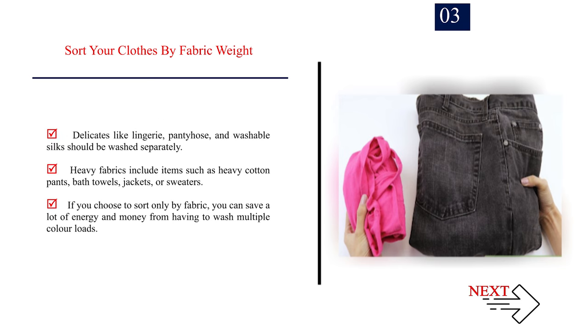Delicates like lingerie, pantyhose, and washable silks should be washed separately. Heavy fabrics include items such as heavy cotton pants, bath towels, jackets, or sweaters. If you choose to sort only by fabric, you can save a lot of energy and money from having to wash multiple color loads.